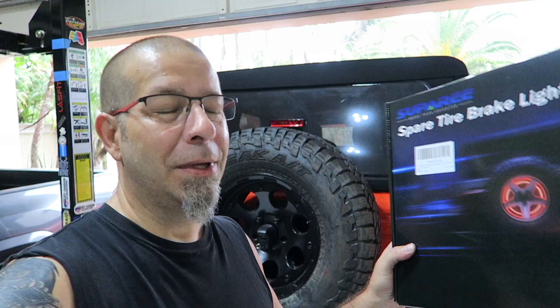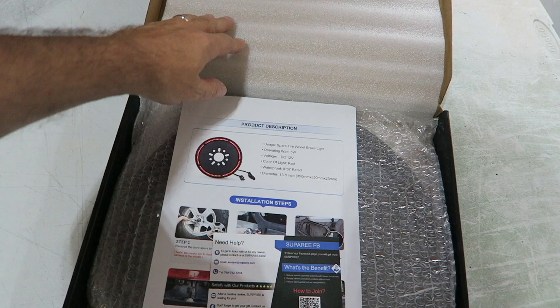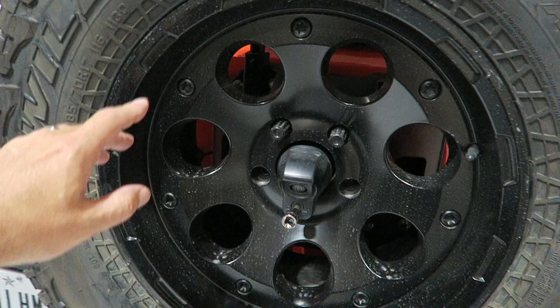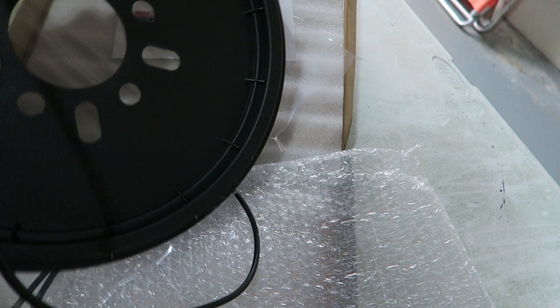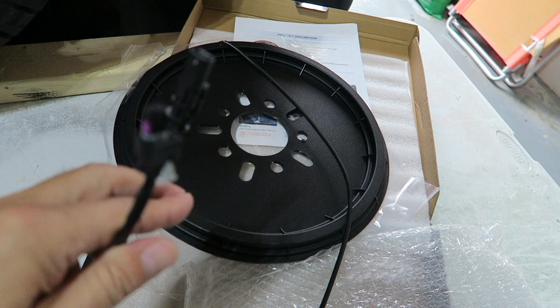First of all, let's do a quick unboxing and see what comes with this. It's supposed to be plug and play. They give you some directions and a little card if you need help. This is what it looks like off the Jeep, and it fits right behind so it should shine through these holes. Let's pull it out and make sure it has the right plugs. It looks like it's going to be plug and play. Here are the plugs — one goes into the third brake light and the other I'm not exactly sure about, so we'll have to see as we go.